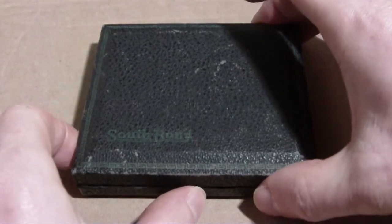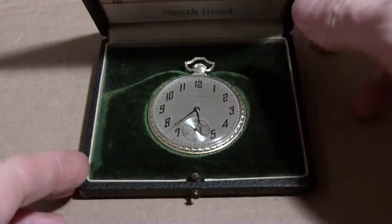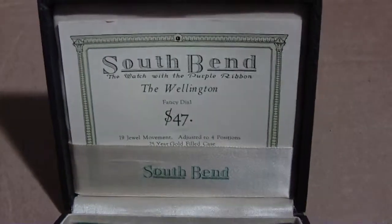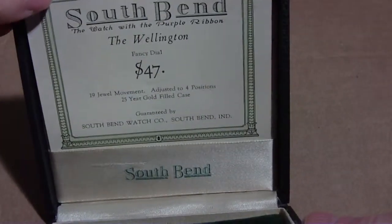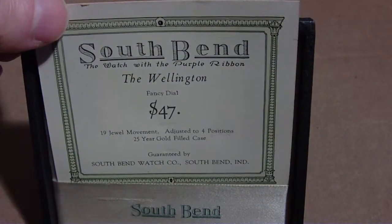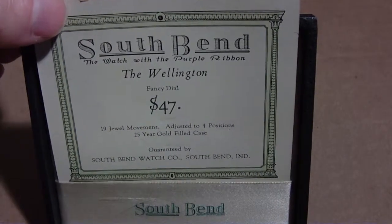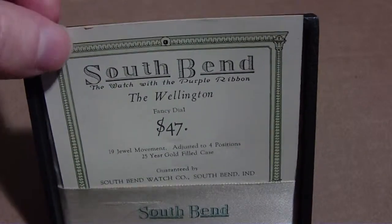When you open it, you see a South Bend pocket watch in there. And you also have this card: South Bend — The watch with the purple ribbon. The Wellington. Fancy dial. $47.00. Back in 1923, that was a lot of money, I guess.